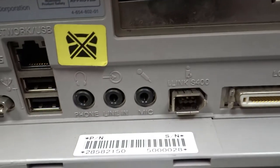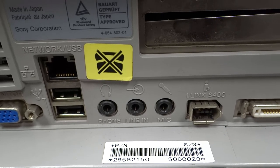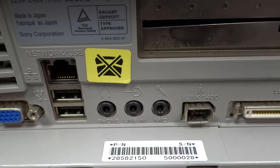A nice early serial number on this one - it looks like it was number 28 in the run. I like to get some of the older stuff with early serial numbers. I don't know why, I just find it interesting.